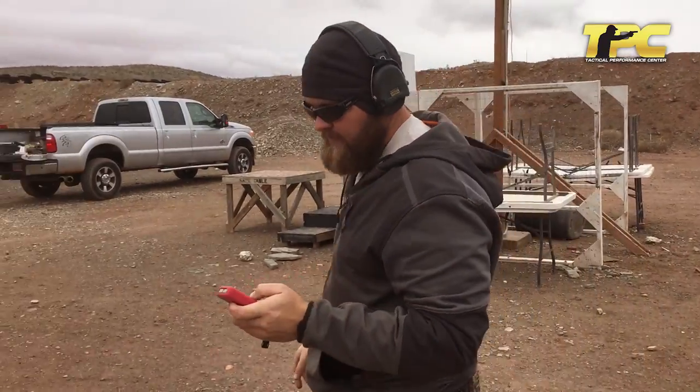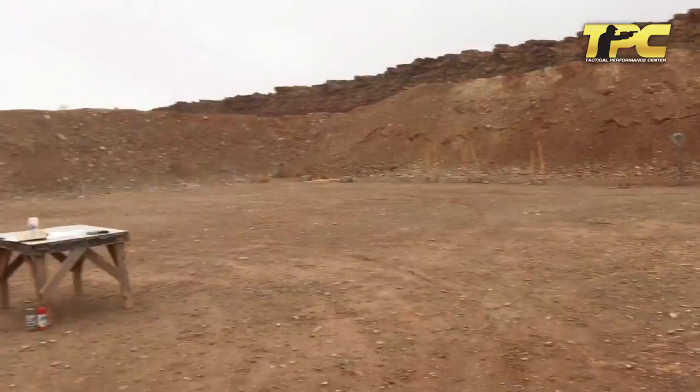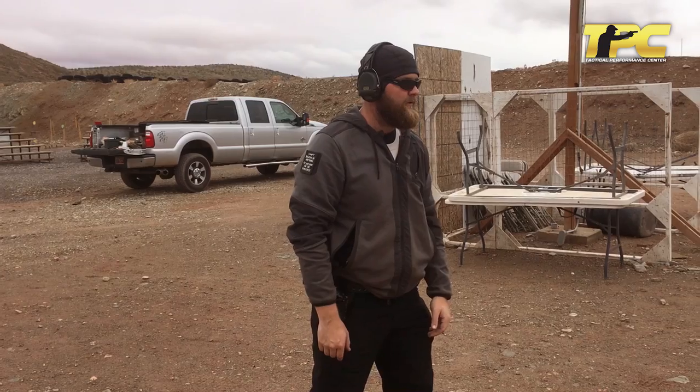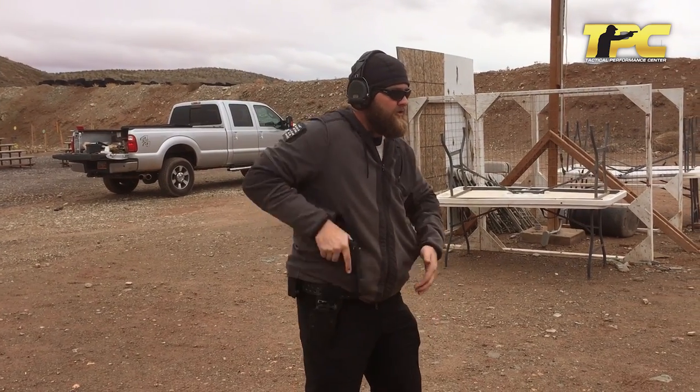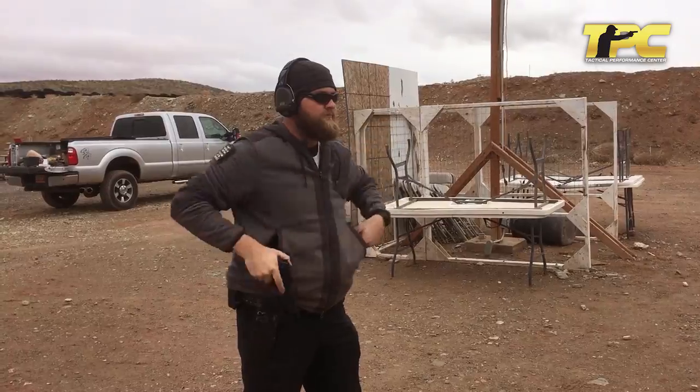And last, just before we score — 25 yards. That string was a 3.41.